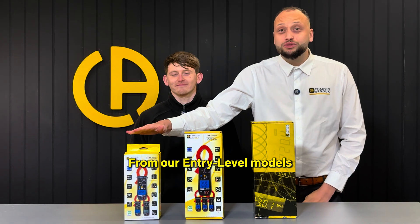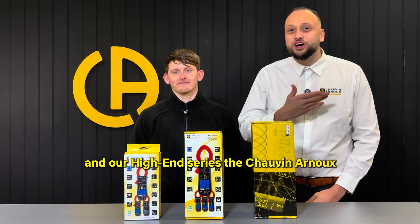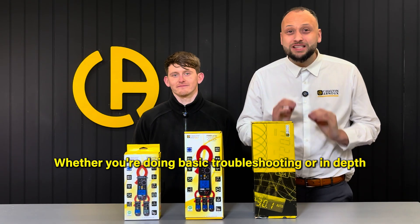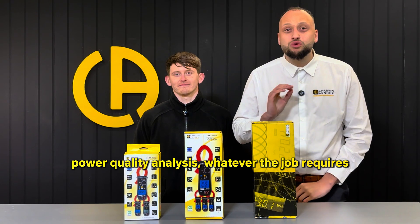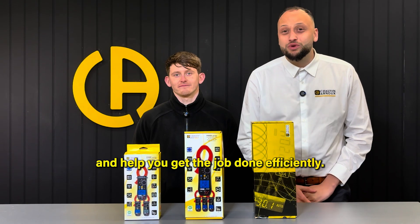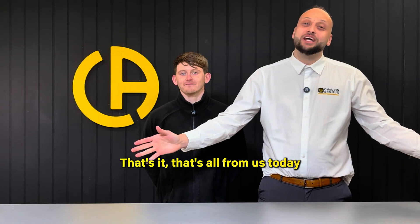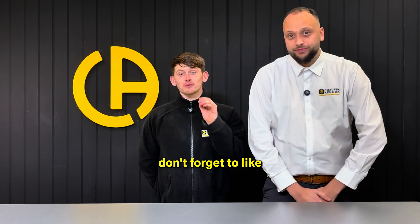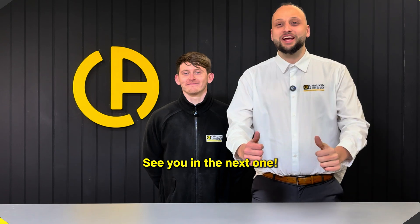From our entry-level models, all the way up to our mid-range and high-end series, Chauvin Arnoux offers a clamp meter for everybody's needs. Whether you're doing basic troubleshooting or in-depth power quality analysis, whatever the job requires, we have the right clamp meter to keep you safe and help you get the job done efficiently. We hope you enjoyed the video — don't forget to like, subscribe and share for more content like this. See you in the next one.